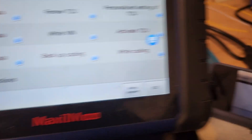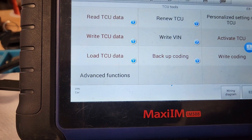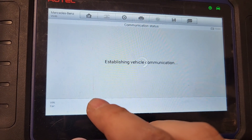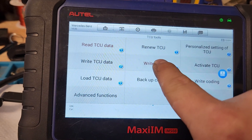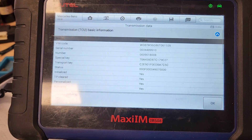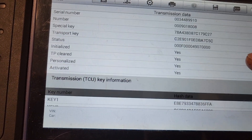Let's go ahead and key this off for a second, then key it on. Go back to TCU Tools, select Read TCU Data. During the coding it had me write the VIN, but normally I do the VIN write separately — I don't normally do a virginized one. We actually had to go to Write VIN and write the VIN in there manually. Now going back to Read TCU Data — it's got the correct VIN, the number, the special key, and the transport key are all the same. It's initialized, TPs cleared, personalized, activated, and all the key tracks are the same. This should start, run, and drive the car.